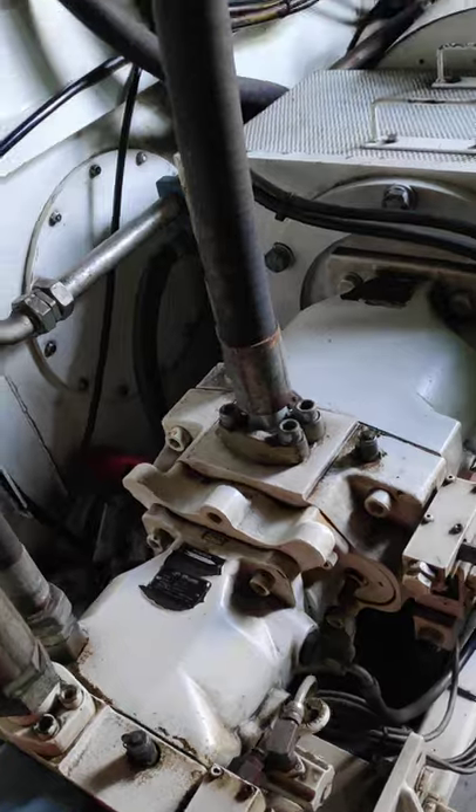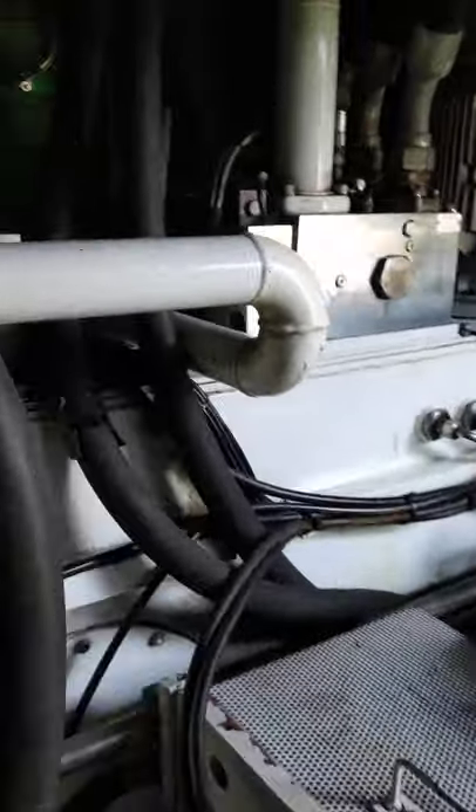The pumps have a capacity of 400 litres per minute — these are Parker hydraulic pumps.